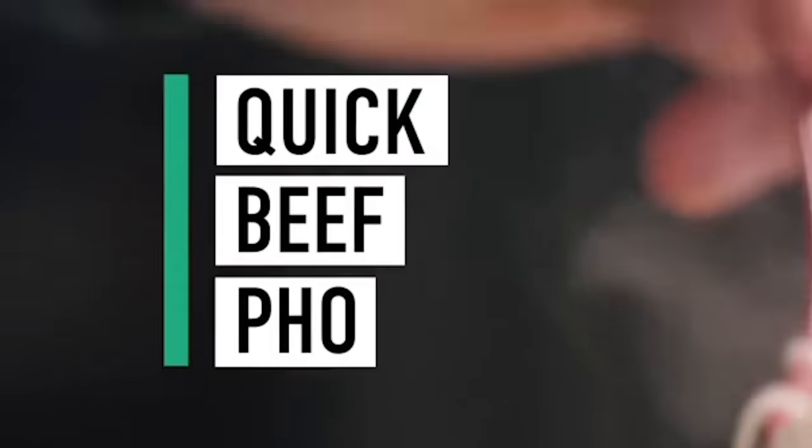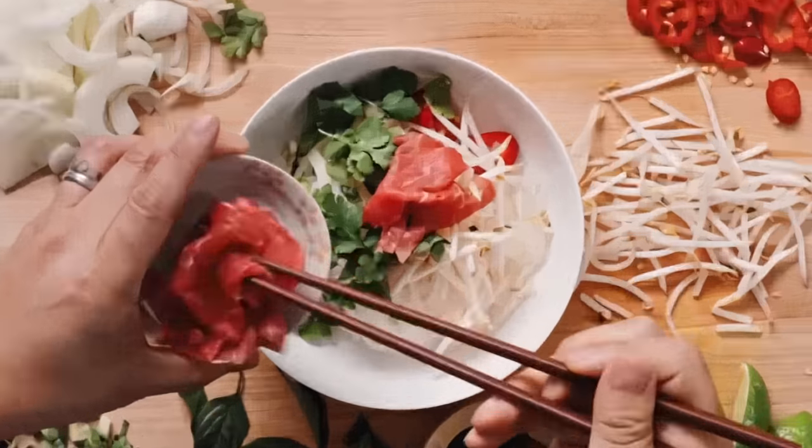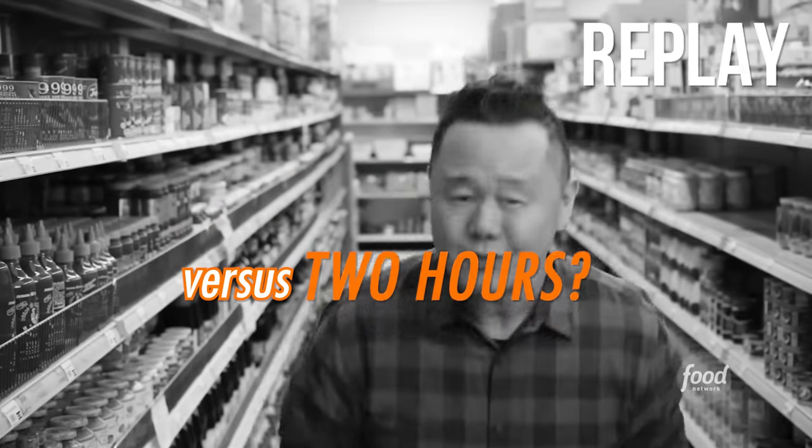Chef Jet Tila introduces his quicker pho recipe on Ready Jet Cook. He says 2 days for traditional pho versus 2 hours. Uncle Roger is confused — pho only takes 8 hours! How do you use 2 days to make pho? Are you making pho halfway and then going on a road trip? Haiyaa! Pho broth needs time to extract flavor from ingredients. Uncle Roger is already skeptical and has a bad feeling about this video.